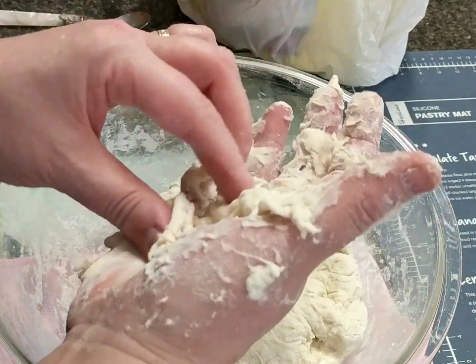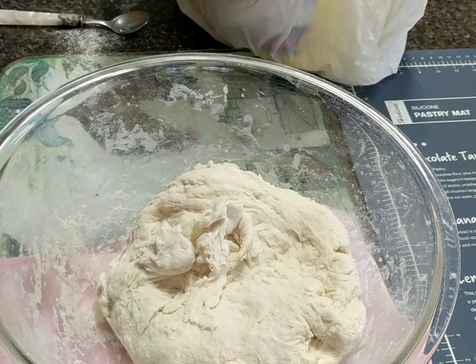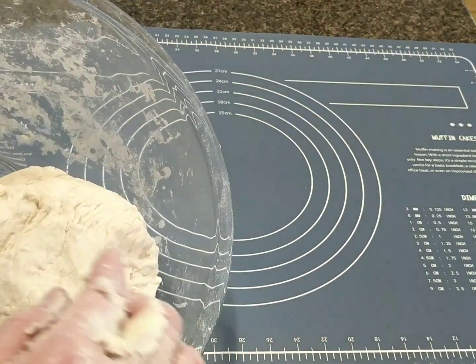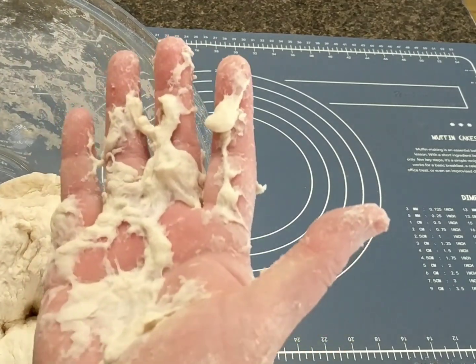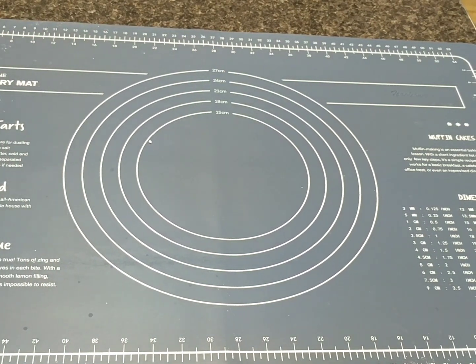I will continue to knead and I'll be right back. Now I'm going to move the dough — this is how it becomes, this is what we're aiming for. I still have dough on my hand but that's okay. Just need a little bit of flour.